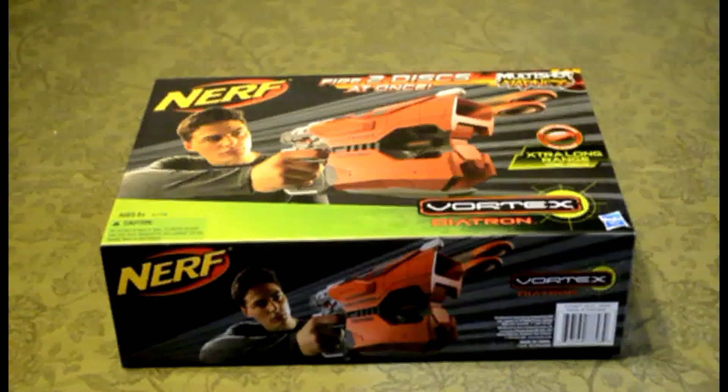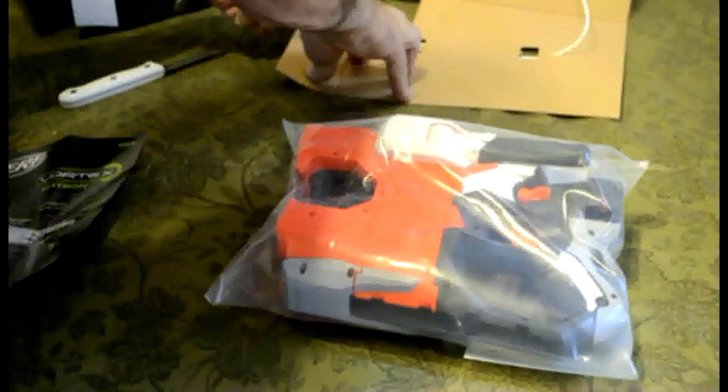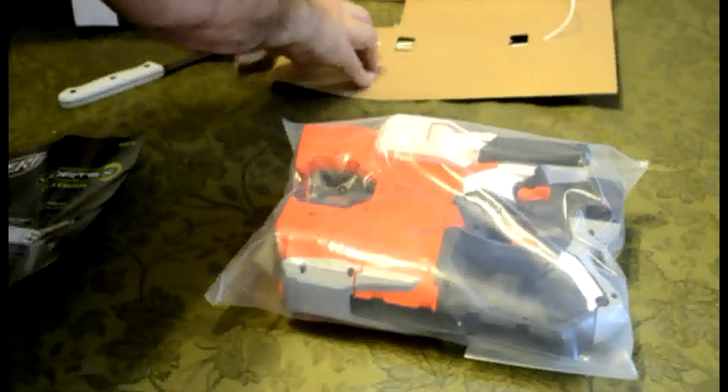What's up warriors, Coop here with West Coast Division of Click Click Banff, with an unboxing and initial thoughts on the new Vortex Diatron — part of the new series of multi-shot madness. We got this and the Rough Cut 2x4, so let's go ahead and pop this box open and see what's inside.